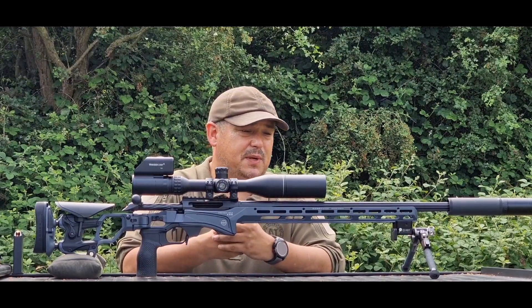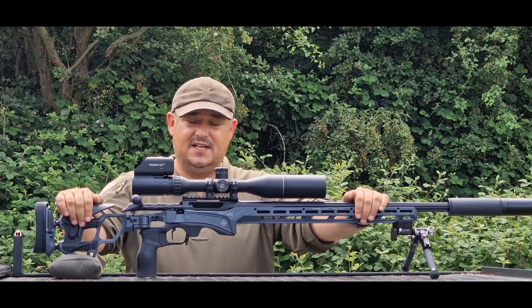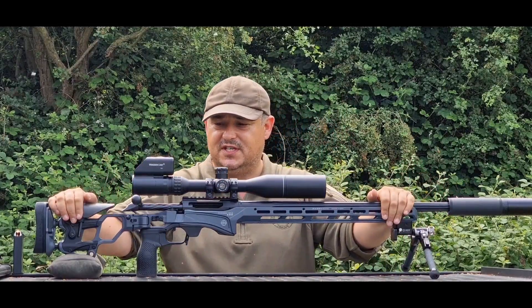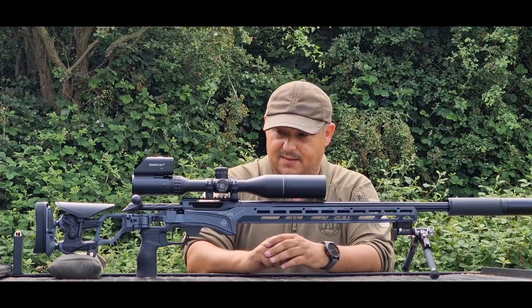Hello and welcome to Bailey's Shooting. This week we're taking a look at something very special. This is from Cadex Defence — this is a CDX SS, and this one's chambered in .223. It's available in a plethora of other calibres. It's a PRS style rifle, as you can tell, being a chassis-based system, but it is absolutely stunning to look at.